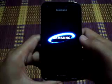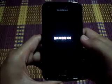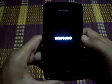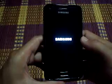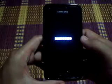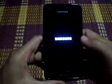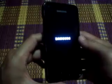Here comes the Quantum logo, and we'll see the Suppress ROM boot screen. Go, go, go, go!